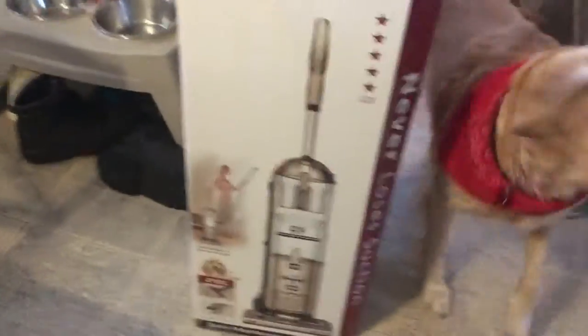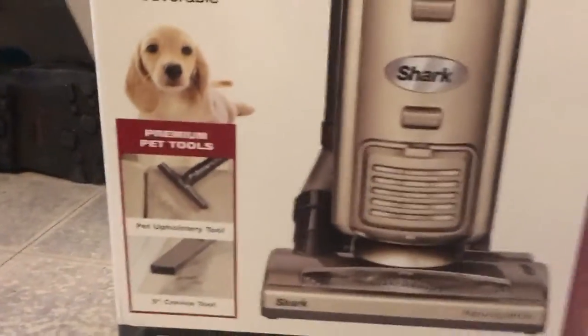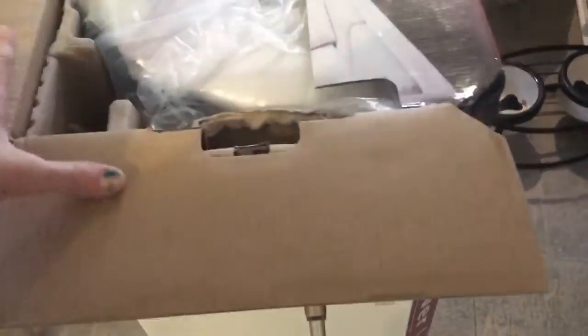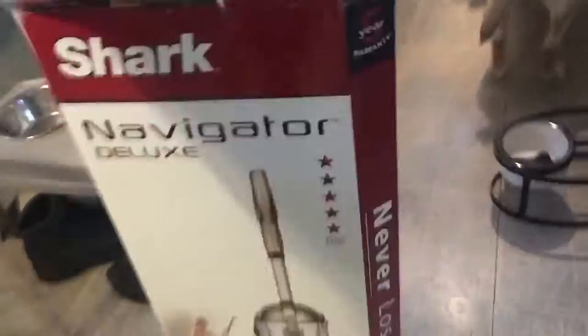So this is the Shark Navigator Deluxe. It's got a little pup logo and it has pet tools, which is pretty cool because we have pets. I'm all about the weight of it — I needed something lightweight because I just had surgery and I can't handle things that are too heavy. He said it's like 19 pounds or something, so it should be pretty good for me.